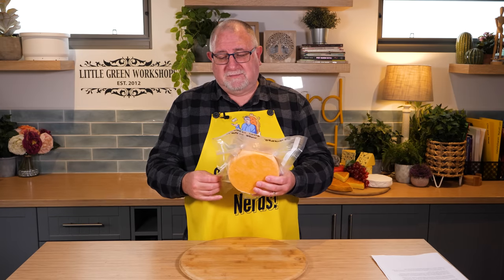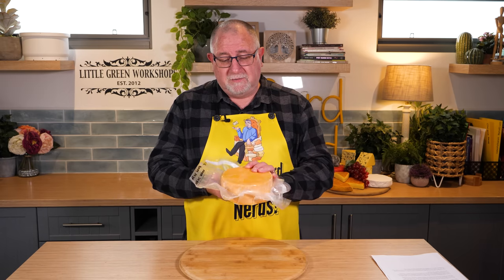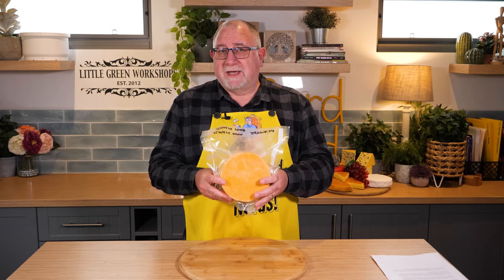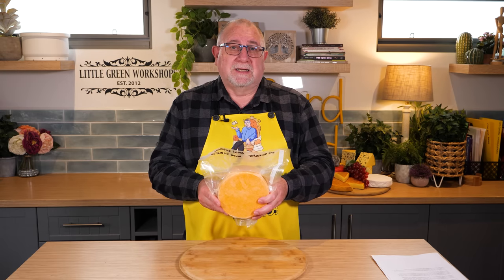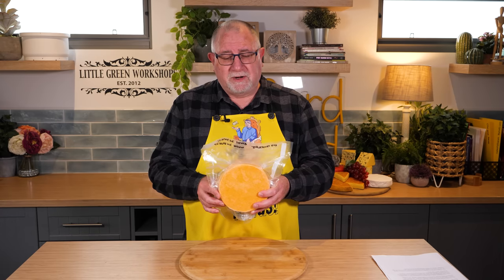Red Leicester Cheese is originally from Leicestershire, but it's made in other parts of the world and the United Kingdom now. It's called Red Leicester because during the war days in World War II, there was a cheese known as White Leicester. That was due to rationing and that sort of thing, and they couldn't get annatto from South America.